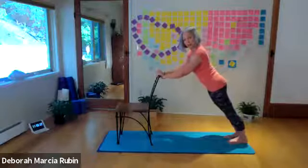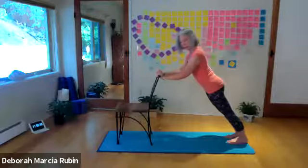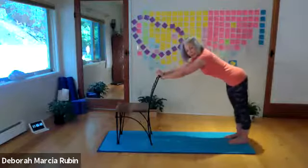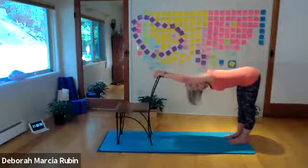Here you want your shoulder blades down the back, engage your core, long neck, and then push back and take yourself a nice long stretch away. Very gentle — your breath is also very soft.